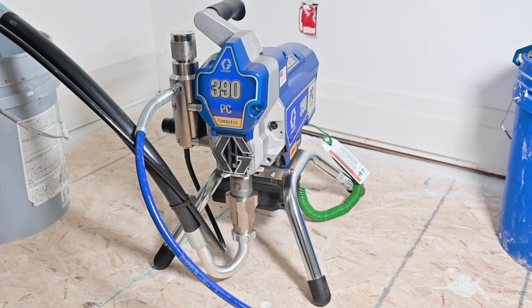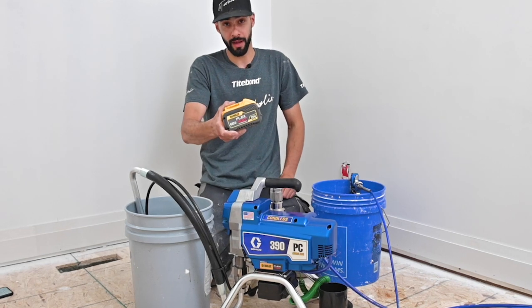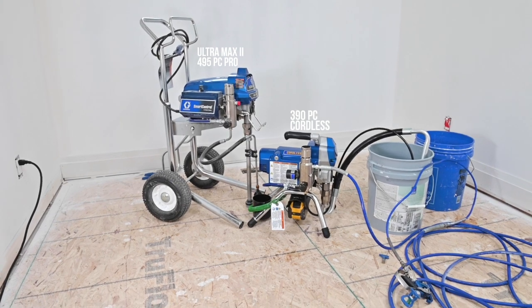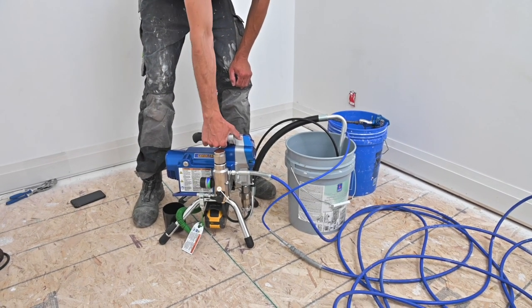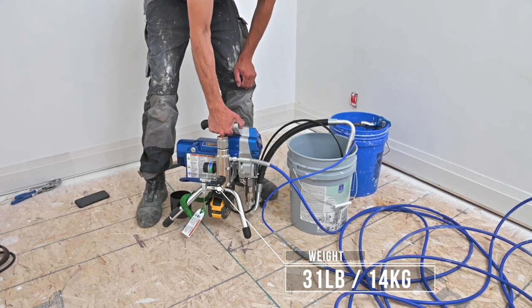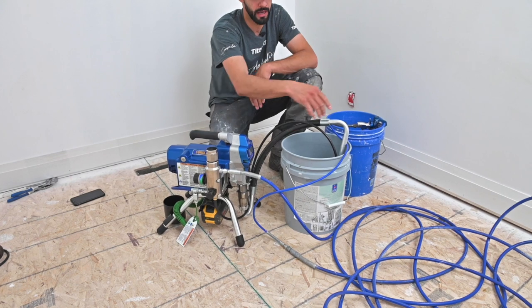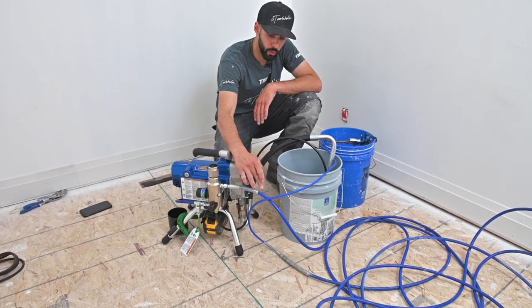This is the 390 Cordless and this sprayer runs off of a DeWalt FlexVolt pack. It's based off the existing 390 but now we've ditched the cord — it's completely cordless, so you can just carry it room to room. Graco is going to offer this with a hopper attachment. Right now we're using the included pickup tube and it comes with a quarter-inch hose.